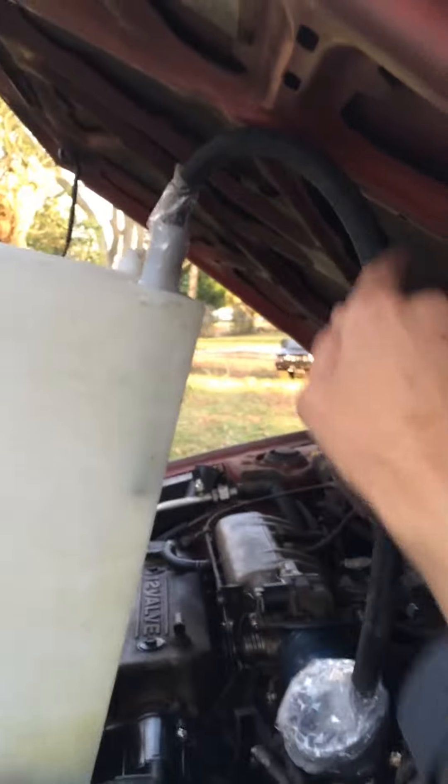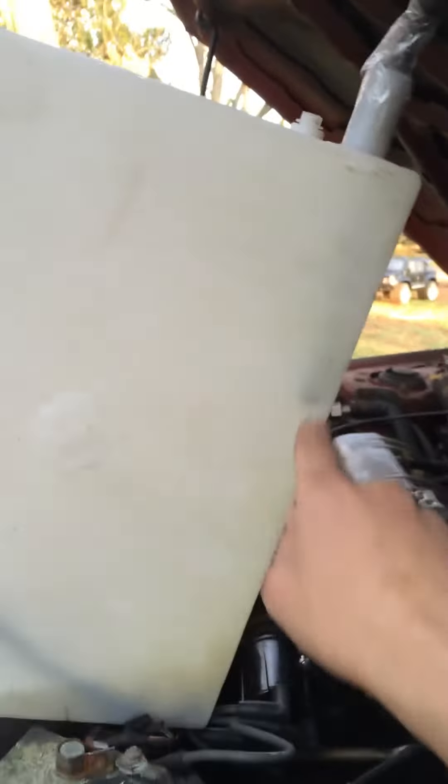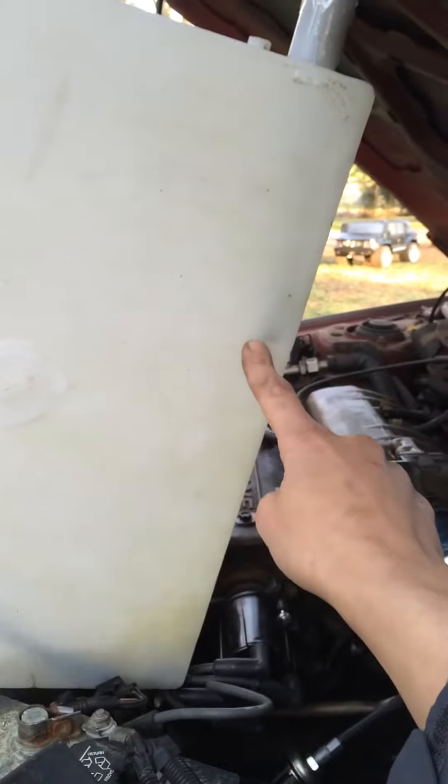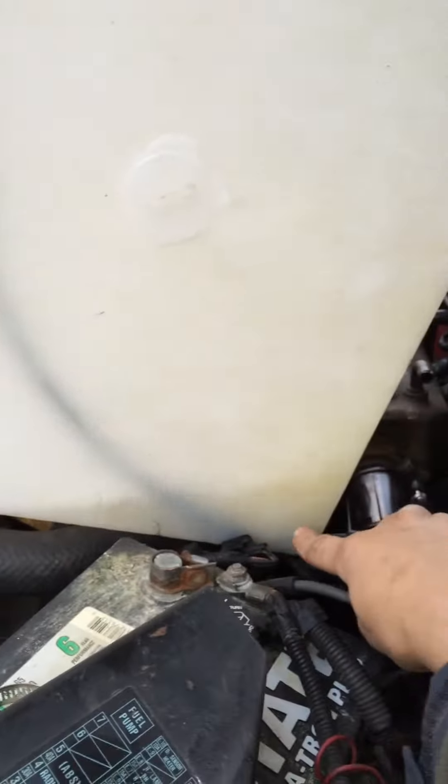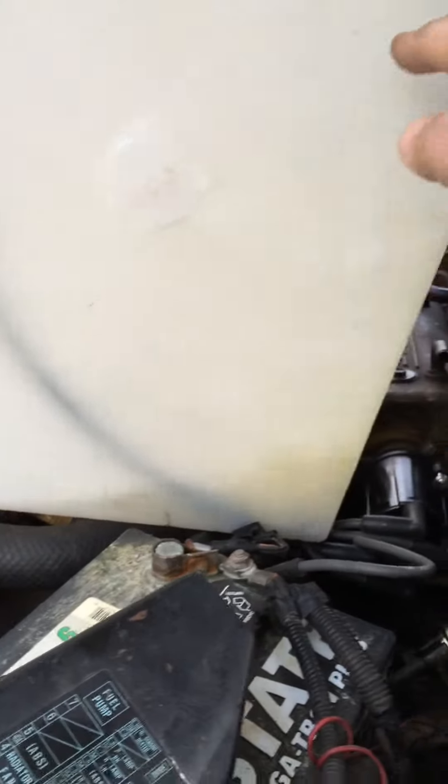This hole right here is going to my intake, stops about right here. This hole is going down, bubbling up — the gas comes up.